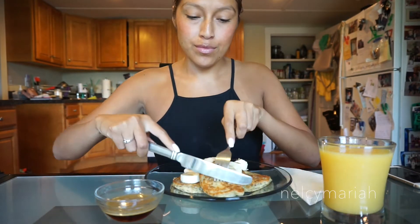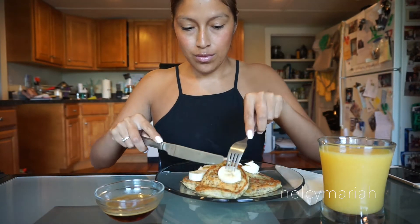Our pancakes are ready to eat — I'm so excited! I personally love a really big breakfast in the morning and these pancakes do not disappoint. They are so filling and so delicious. Dig in, y'all! I personally like to have my pancakes with a fresh cup of orange juice, apple juice, or even a nice cold glass of water.